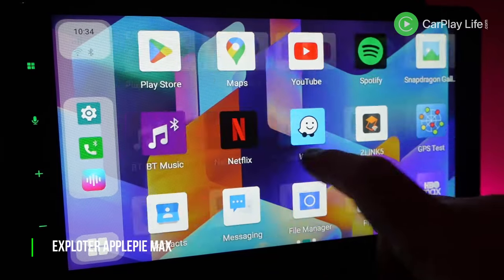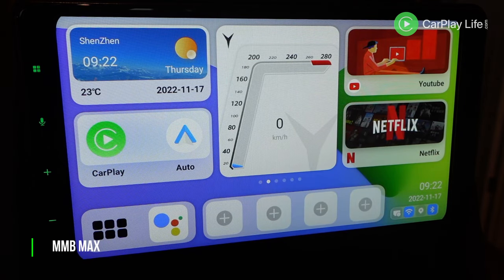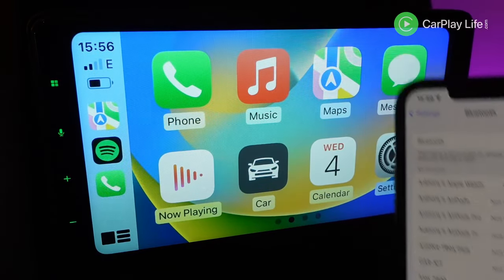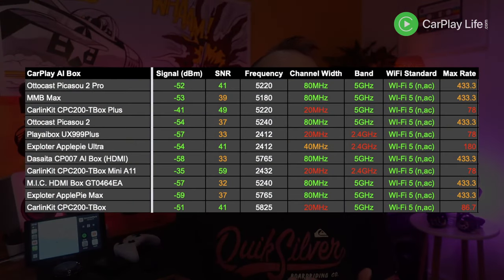I then scored each of their launcher software. These varied between basic dated-looking menus with floating sub-menu buttons to more modern designs with large functional widget panels. Checking each of their Wi-Fi specs is also important for use with personal hotspots, casting wirelessly from your phone, as well as connecting to wireless CarPlay or Android Auto. AI boxes with faster max data speeds were rated higher, along with channel width, Wi-Fi band and Wi-Fi standard.